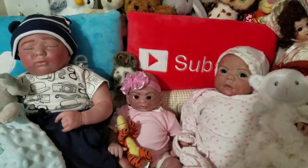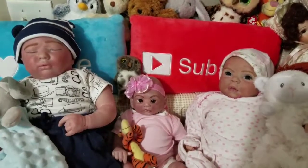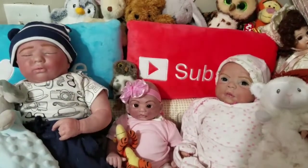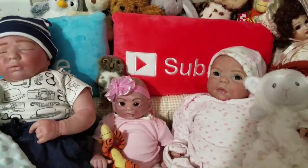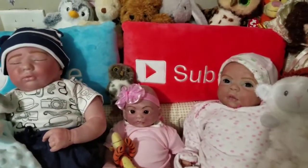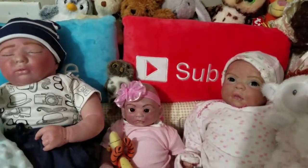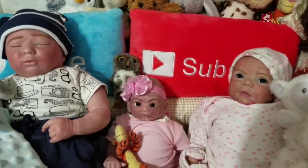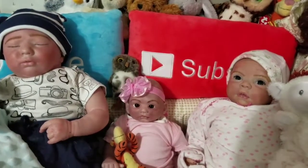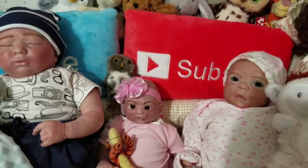Hey guys, so I'm here on Fashion Friday and I have something different today. I have re-reborned — that's right, I reborned these three. I'm trying not to catch a shadow because I'm just hand-holding this. I had reborned each of these previously and then I went back and redid them, and I wanted to show them to you. I'll show before and afters on them.